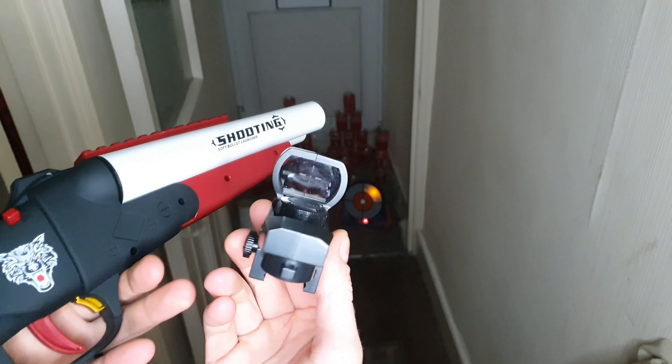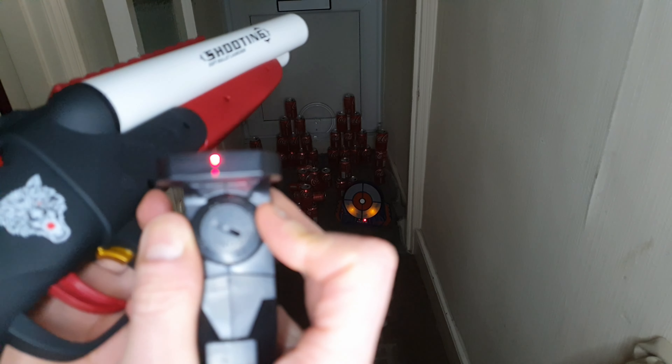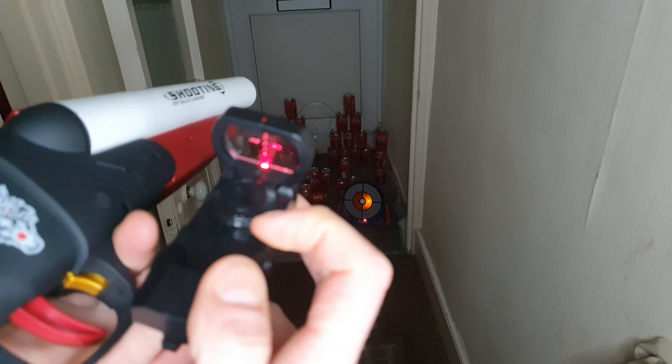And you can see, this is the scope it comes with — you just turn it on like that. It's not actually put on there correctly as you can see; this bit should be up here.